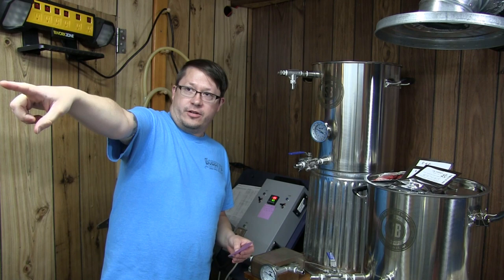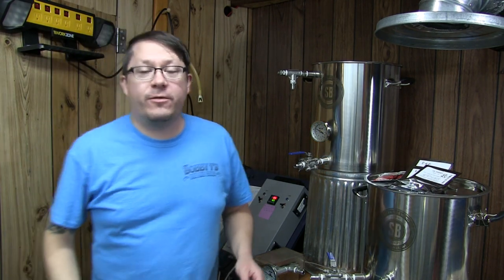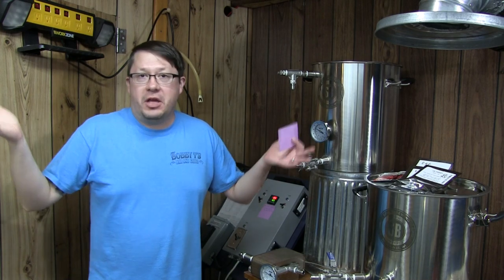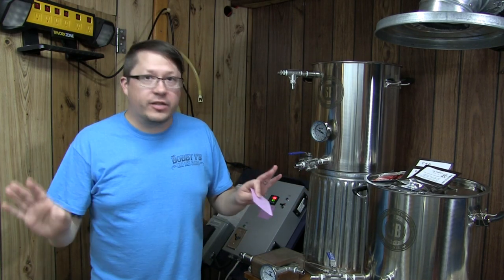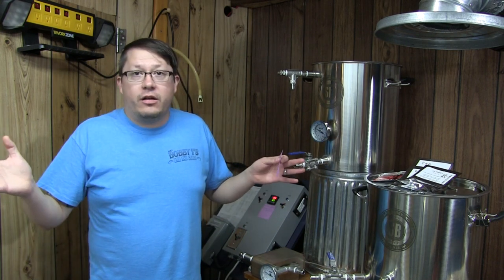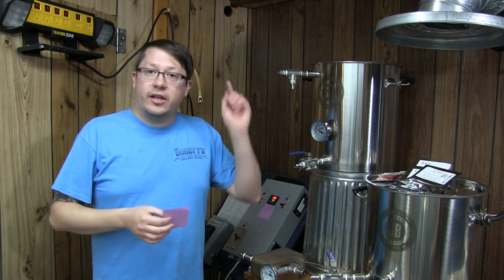My brother, just off screen here, came up with this recipe for an ESB. We decided, well hell, if we're going to brew, let's make a little YouTube video. This isn't going to be one of the big instructional ones where we go through every single little bit, but we're going to go through it with you. We're going to be brewing it here on the ReCirc Electric System.